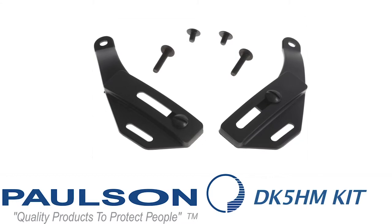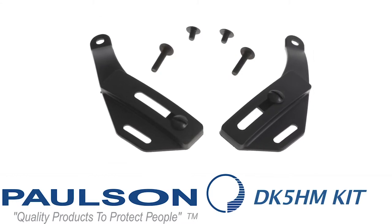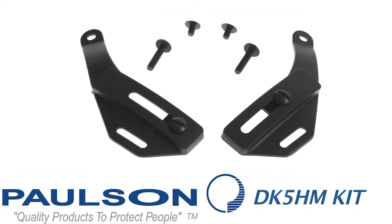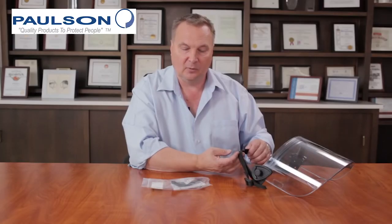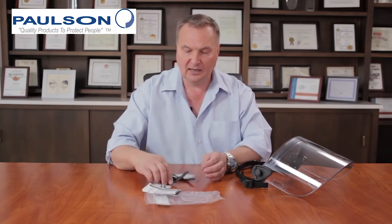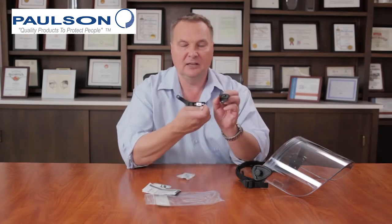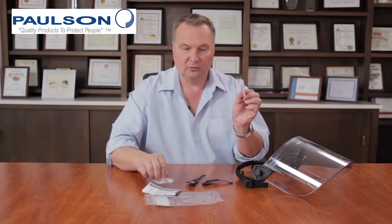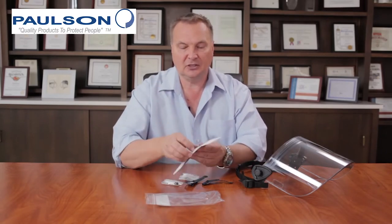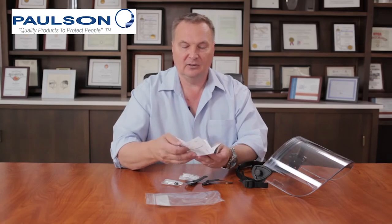An additional accessory is the DK5-HM kit. This is for a situation where you've already purchased the DK5 face shields and have the strap assembly attachment, and you've decided that you would really like to put a hard mount on your helmet. We sell this as an accessory kit with all of the hard mount componentry that's necessary, replacement screws for your chin strap, new screws for the headband, and a complete instruction kit that explains how to attach it to your helmet.